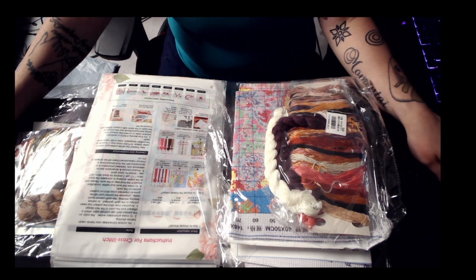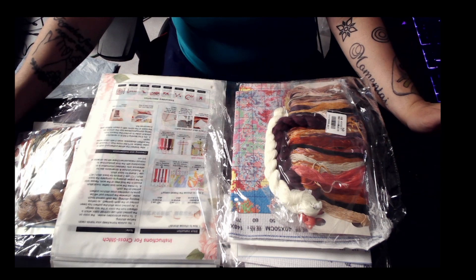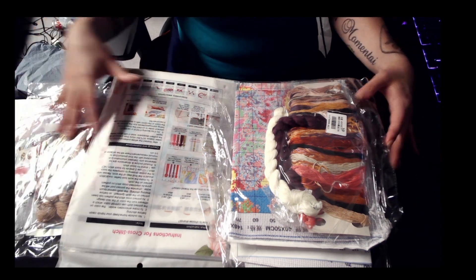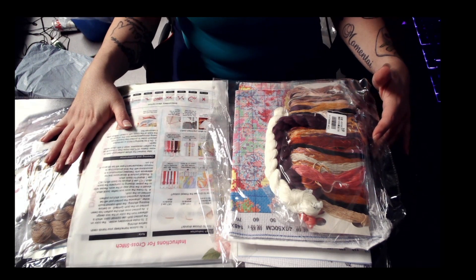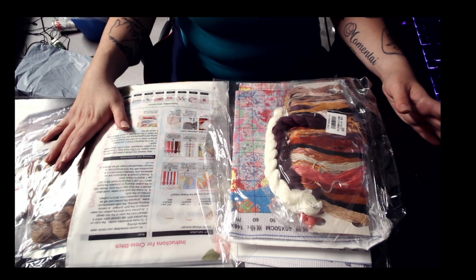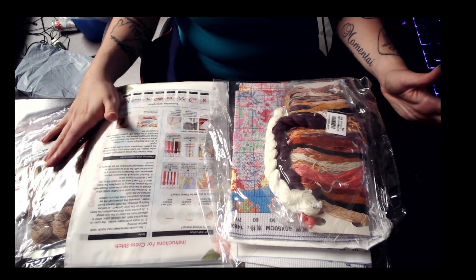Hello friends and welcome to Amanda's Crafty Corner. I am Amanda and this is my Crafty Corner. Today I have a bit of a haul from Fancells — that's www.fancells.com.